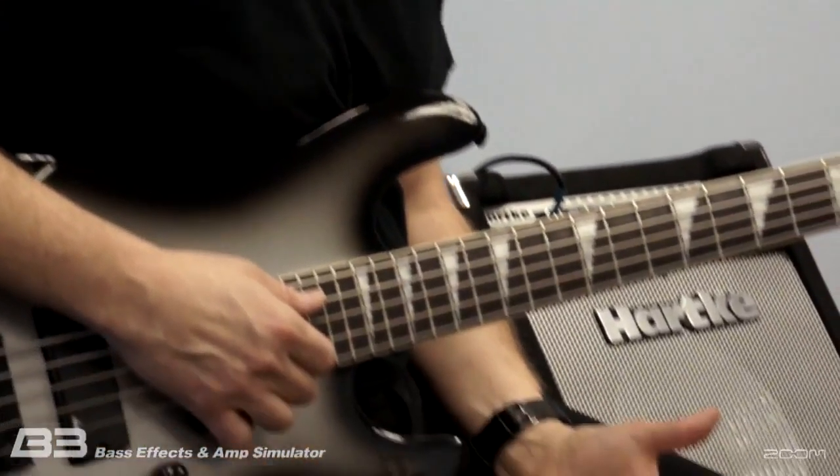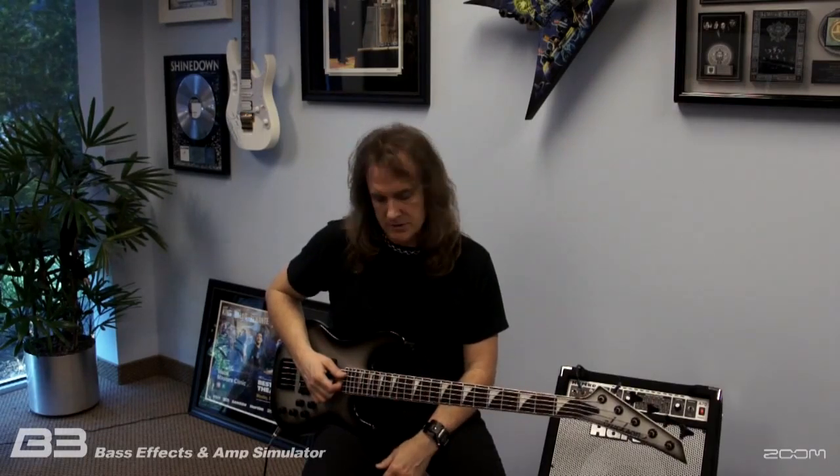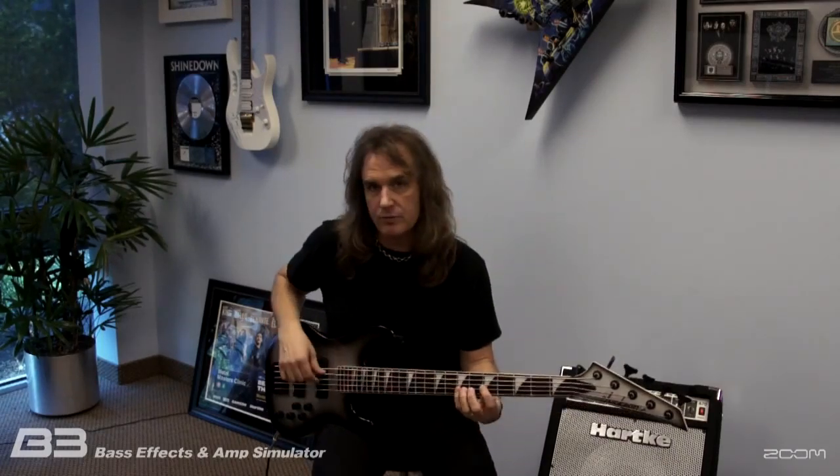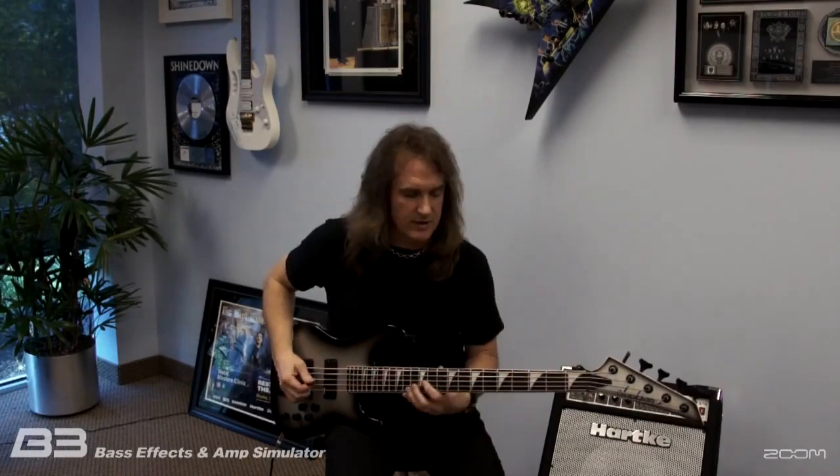Sometimes there are things you're going to use when you're just playing by yourself. I find that using a pedal like the B3 will inspire me to come up with new riffs and new parts. Other times I actually want to use it to add to a recording or even in a live setting. I put in there some chorus — I'm a big fan of chorus, it's just nice.